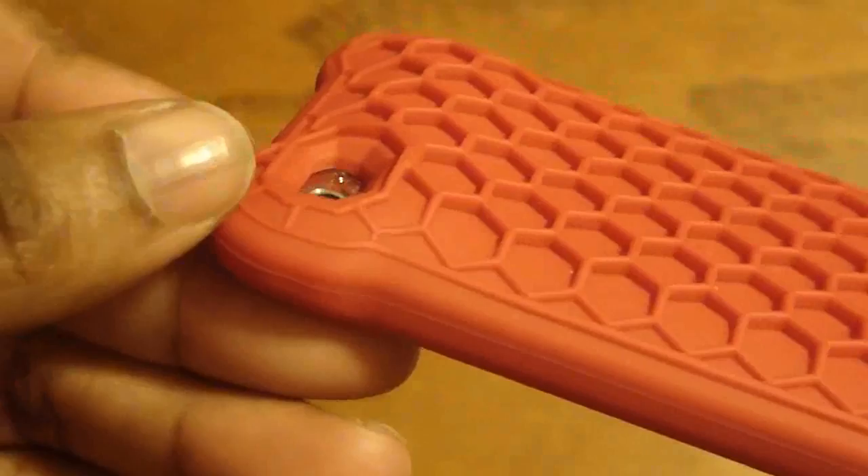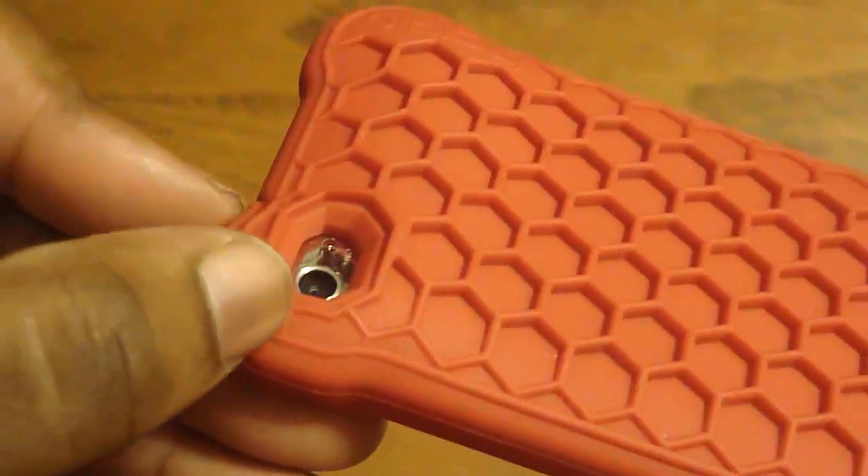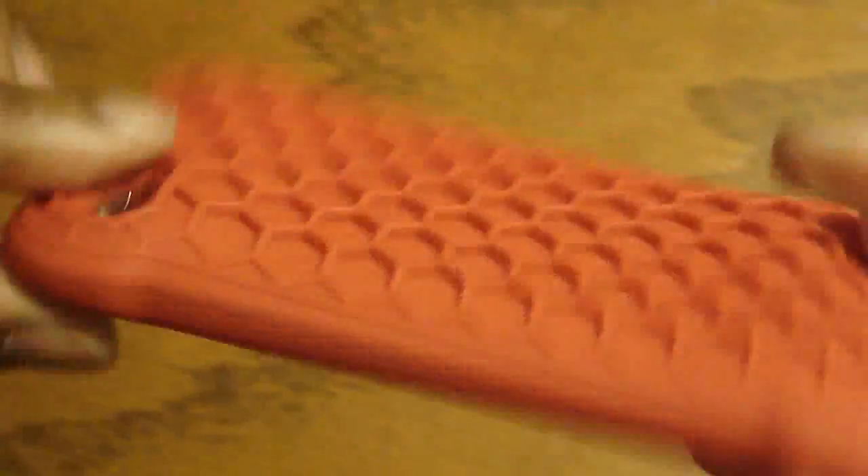Your camera would not get scratched — it's recessed down on the inside right here, so that's very good. It feels good. Because of this hive pattern here, it is raised up as you can tell — you can hear that. Yeah, it just feels really good.